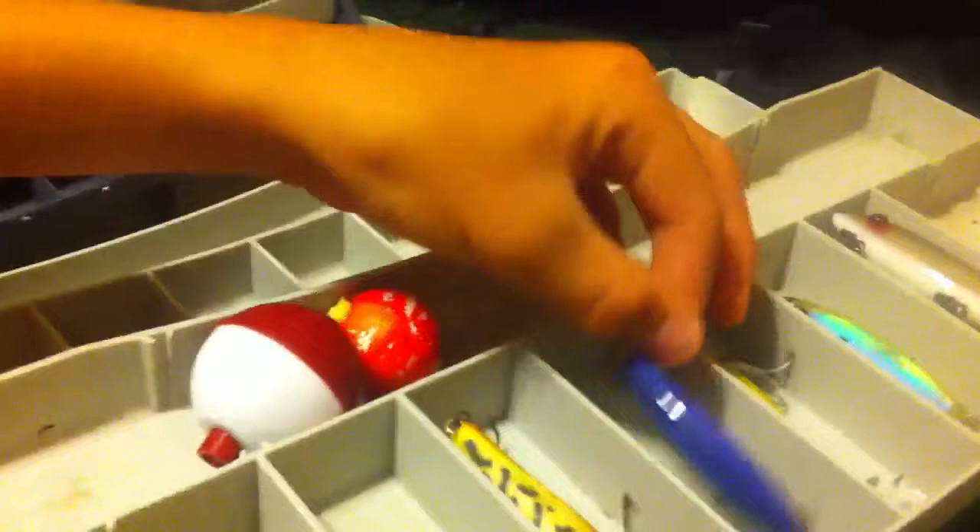Then we get into the mirror lures. Y'all have heard of mirror lures — you know how it works. This one isn't my favorite because it's not a glass minnow mirror lure. I've caught a couple small game fish off it like ladyfish and trout. But my ultimate favorite is this one right here — it's made for a greenback, it's got that shine in it. I've caught redfish, snook, trout, sheepshead — any saltwater fish off of this. They just love it.